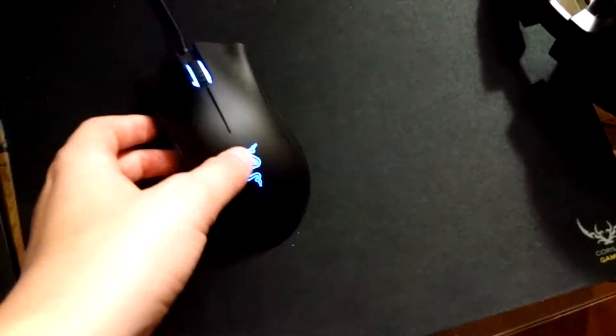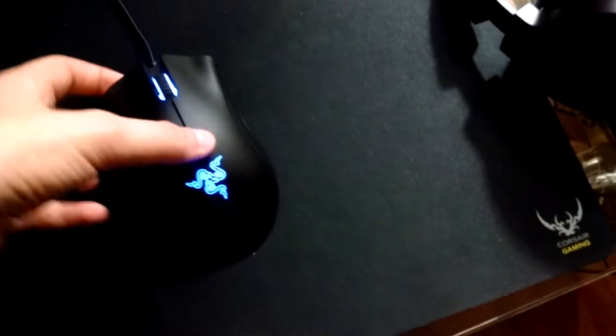I did a review — obviously you can check out — on my Razer Death Adder Chroma. But I wanted to kind of talk about the Razer Black Widow Chroma today because I never really showed you this keyboard.